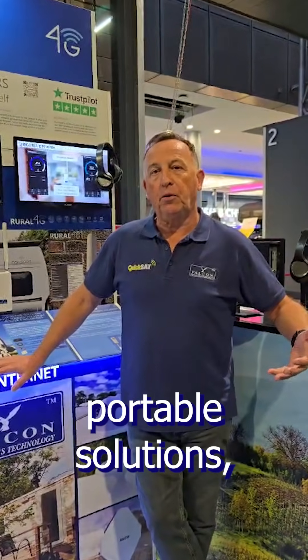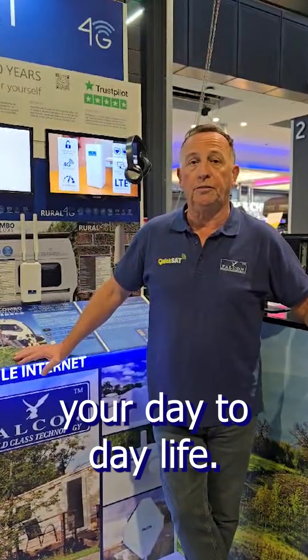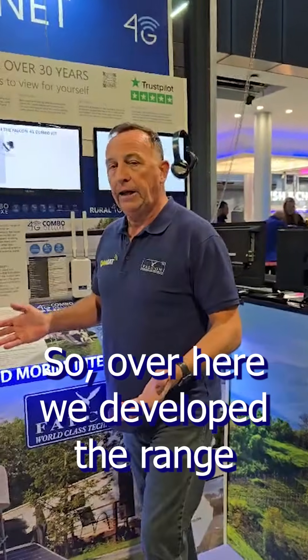The good thing about portable solutions is simple setup — mobile use allows you to use them in multiple places other than caravans, motorhomes, trucks, and boats. You can use them in your day-to-day life. Over here we've developed a range of the EVO 5G mobile solutions.